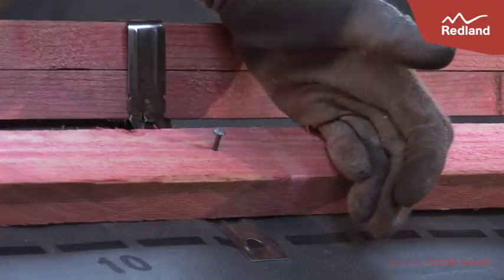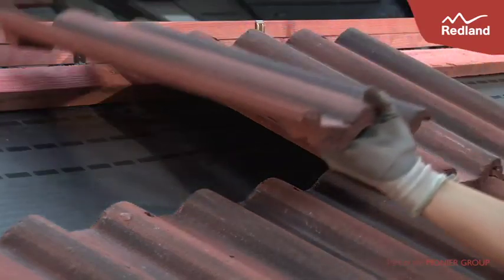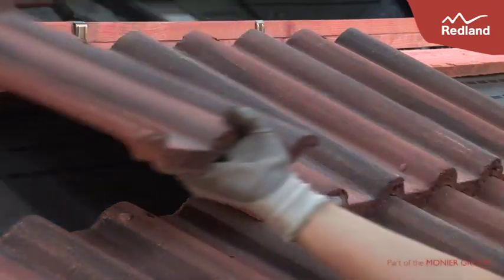Fix the top tiling battens on either side of the apex according to the fixing instructions. Lay and fix roof tiles in accordance with the manufacturer's fixing specification.